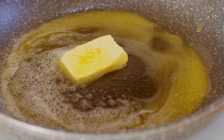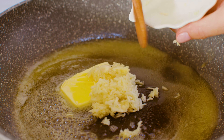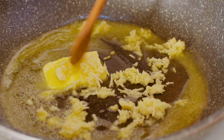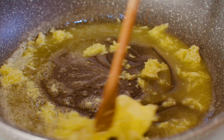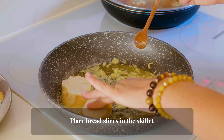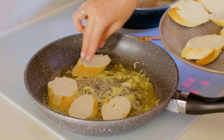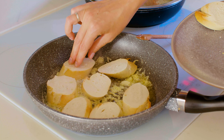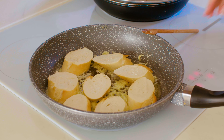Meanwhile, slice the French baguette. In a large skillet, melt 75 grams of butter and add minced garlic. Place bread slices in the skillet. Cook for two minutes on each side.